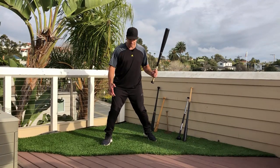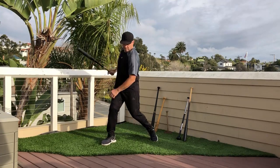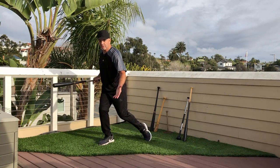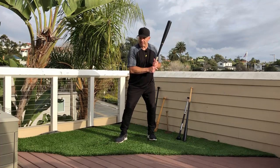The problem for young hitters is they'll swing and they'll keep their leg bent. So they'll swing and then their leg is still like this. Well, I can't shift very hard because I'm at risk of going forward, and I can't block.